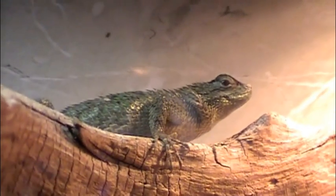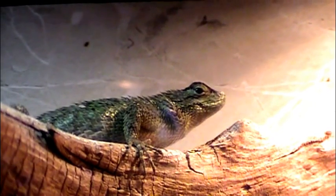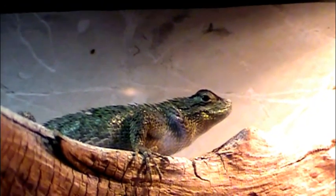Where'd the missus go? There she is. Yeah, she doesn't have near the color as he does. She's just kind of a dark green throughout with a white underbelly and a grayish underbelly.